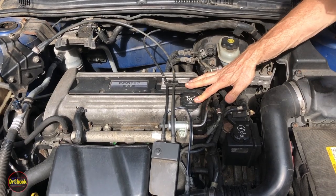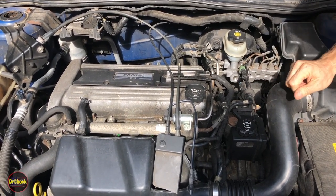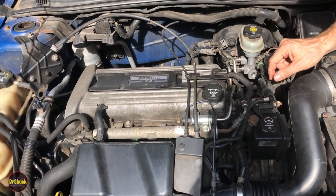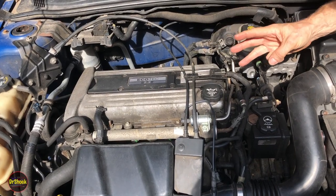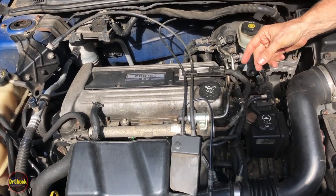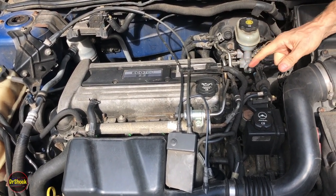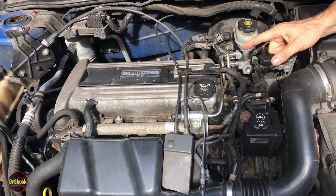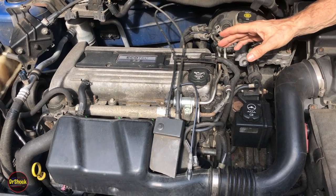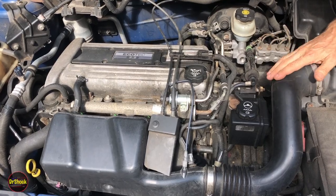In today's video we're working on a 2.2 liter Ecotech engine inside a 2004 Chevrolet Cavalier. The problem is a crank no-start. Three things you need for any engine to start — from a lawnmower to a Lamborghini — you need air, spark, and fuel, and you need to crank over. We've got crank, and we have clues from the owner: it got hard to start for two days before it wouldn't start at all. That doesn't sound like an air problem to me.